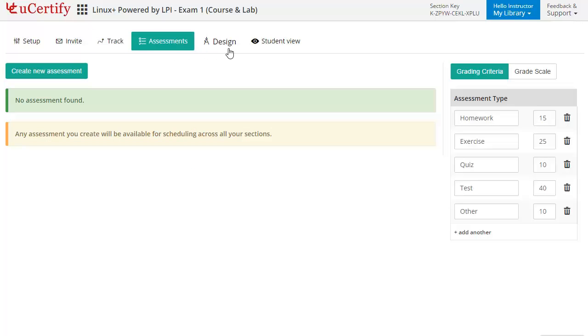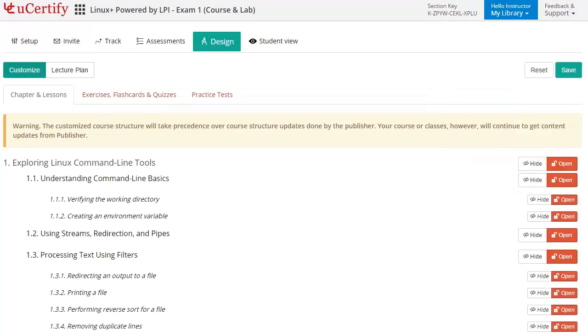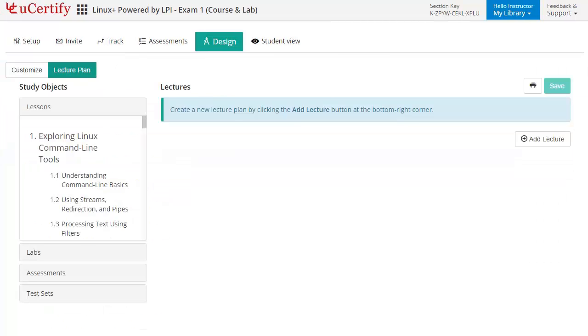Instructors can even customize lessons, flashcards, exercises, quizzes, and practice tests, and can also create lectures for their students across sections to provide a comprehensive learning experience.